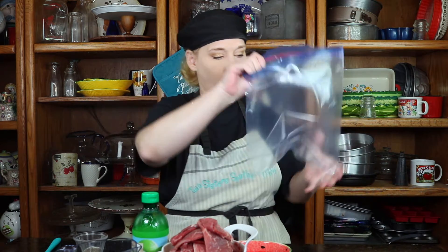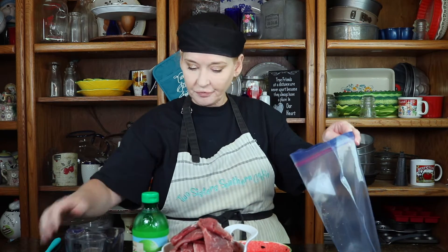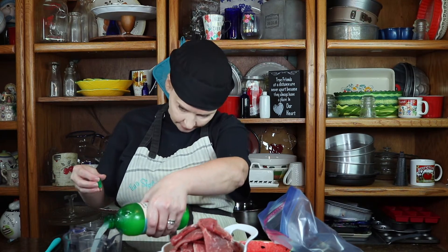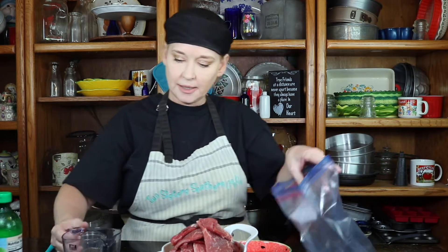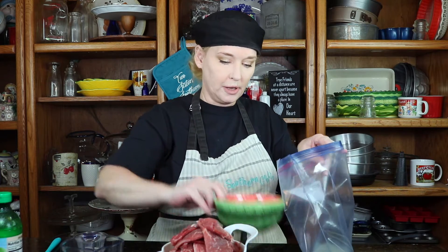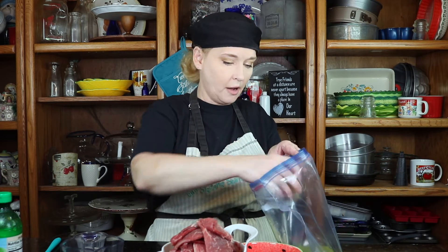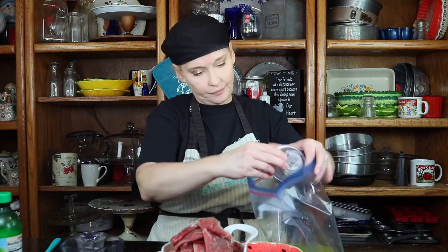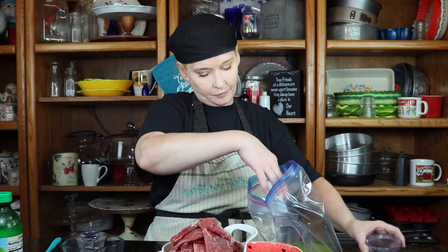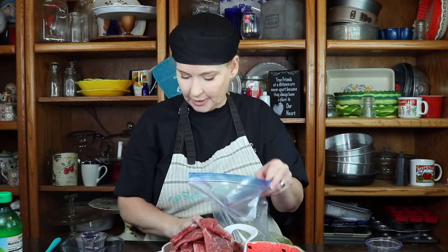So I'm going to put everything inside our Ziploc bag. I'm going to put my liquid in first — I'm going to put my water in, and then a half a cup of lime juice. This helps to tenderize the meat and also helps to cut back a little bit on the heat. I have some olive oil — go ahead and put that in there. Next, I'm going to put in our minced garlic. I'm going to shake this up really good before I start putting in our dry ingredients.